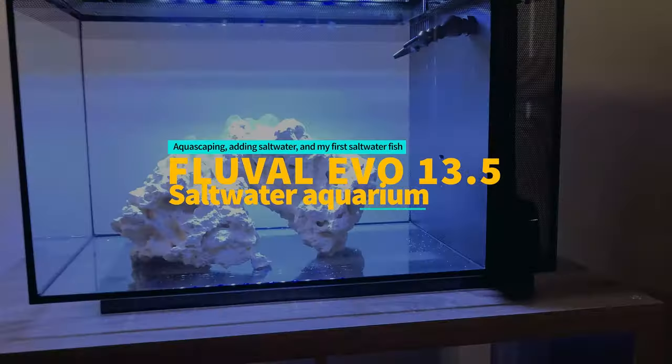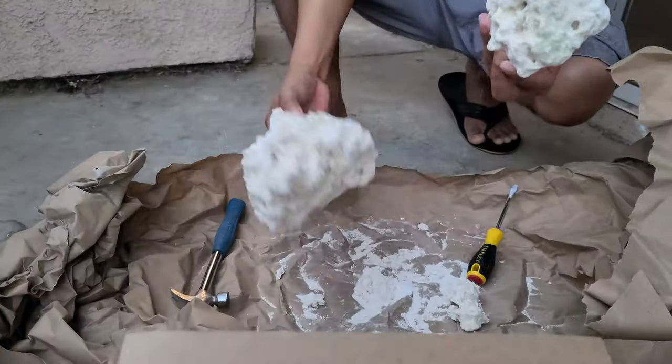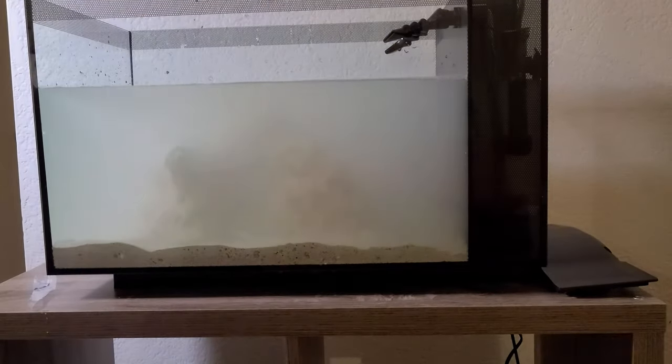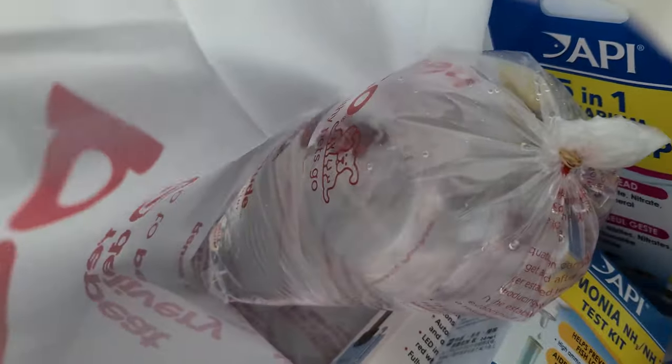Hello guys, today as part of the saltwater tank series, this is part 2 of the Fluval Evo saltwater tank from my previous video. Today I'm gonna be doing aquascape, add saltwater, and let's welcome my first saltwater fish.